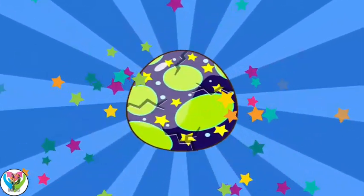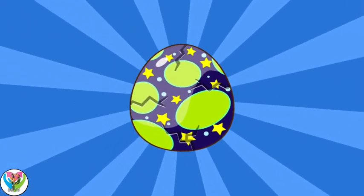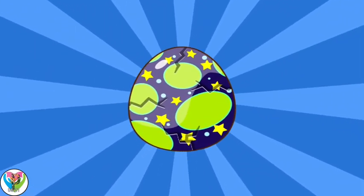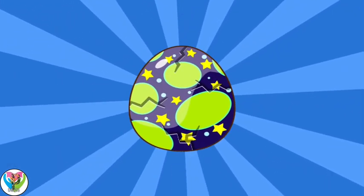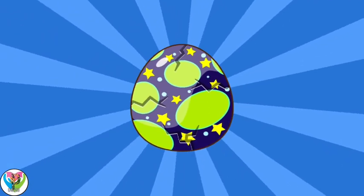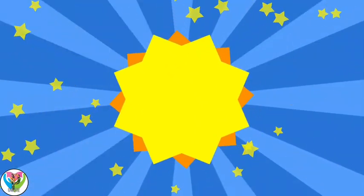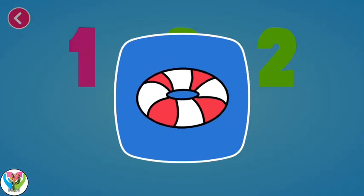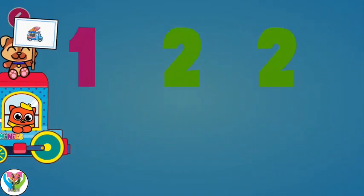Let's crack the egg and see what's inside. Almost finished! Keep trying! Go to Sticker Album after your game and paste your new stickers.